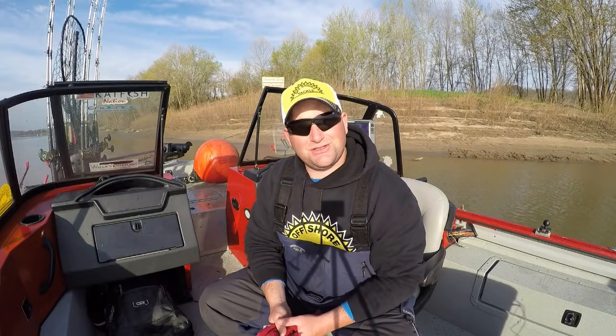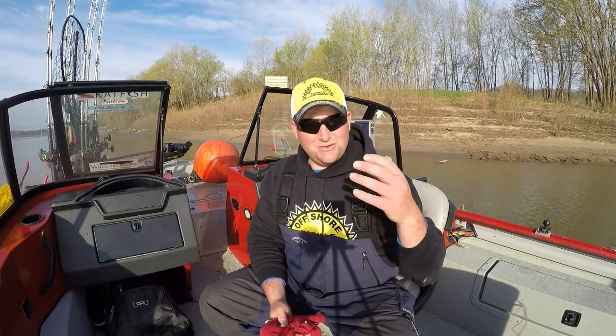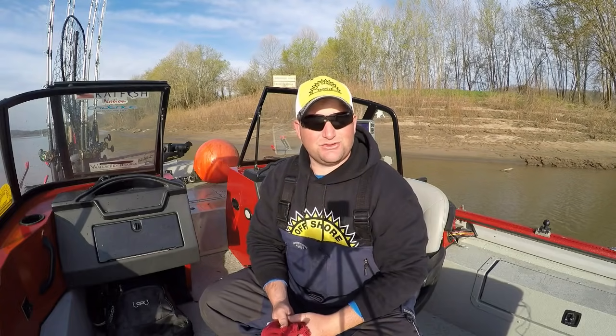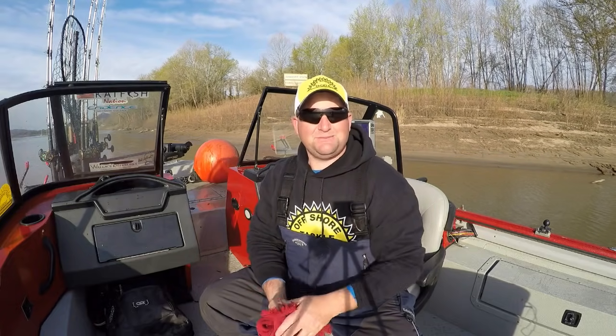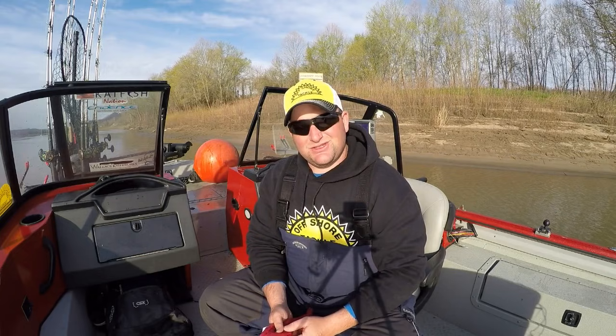Hey, what's up everybody? Chris Souders, Slendrick Cat Outdoors, back with you again for another Video Viewer Friday. This is a continuation of the sonar tips, tricks, how-to kind of series that I've been doing. Today we're going to break down and get into the 2D part of your sonar — give you some ideas of what scaled fish look like, what catfish look like, your settings, how they work, what they mean. Hopefully give you guys a better idea of what you're looking at on your 2D imaging. I think you're going to like it, so stick around.